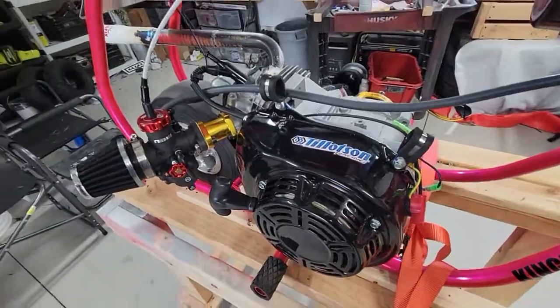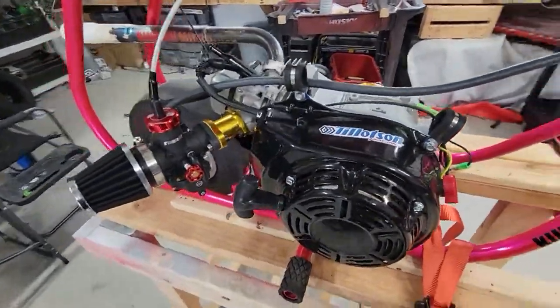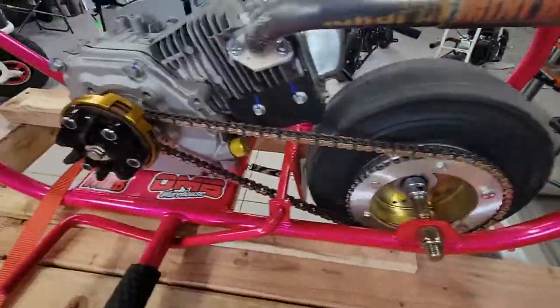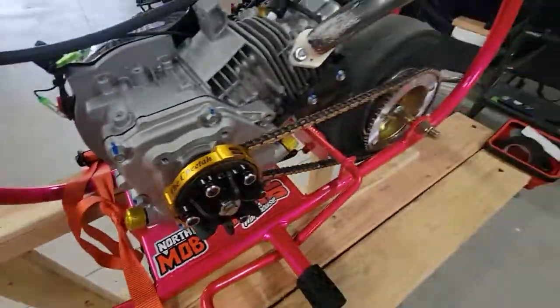But now it runs — it runs hard as hell. I mean, it is a lot of power. I'm actually under-geared. I'm running a 12/53 and I could probably jump that front sprocket up to 15. It's got that much power.